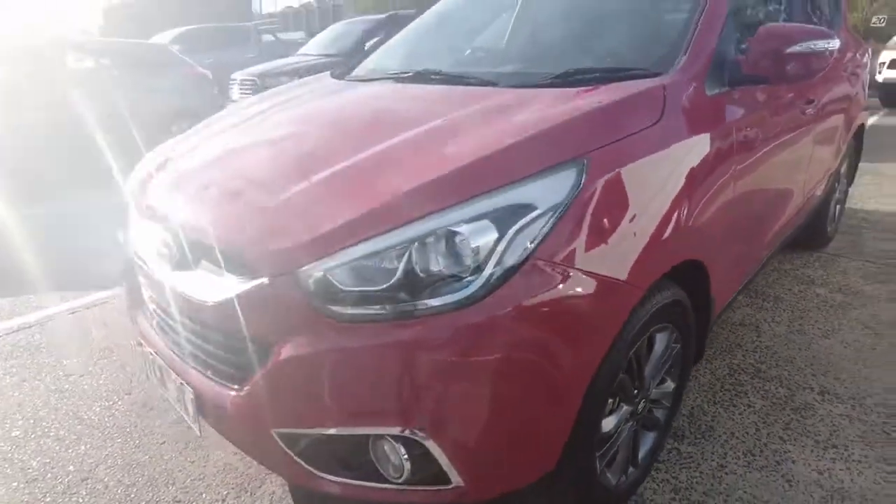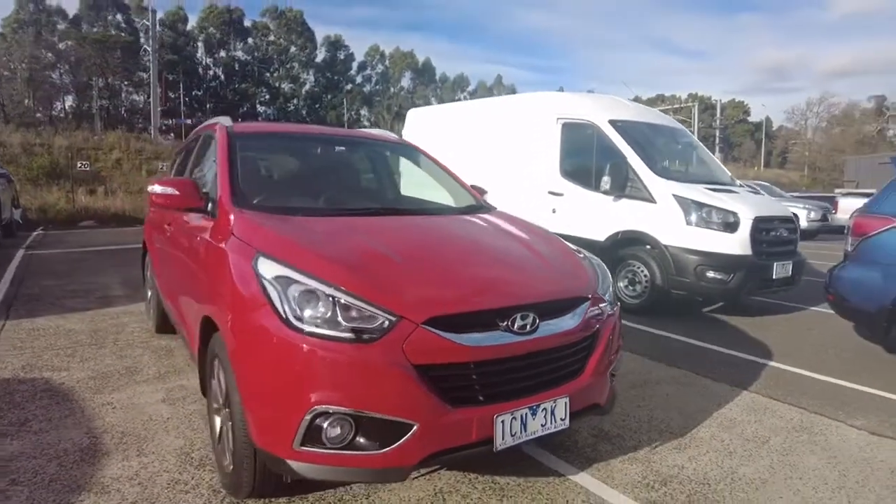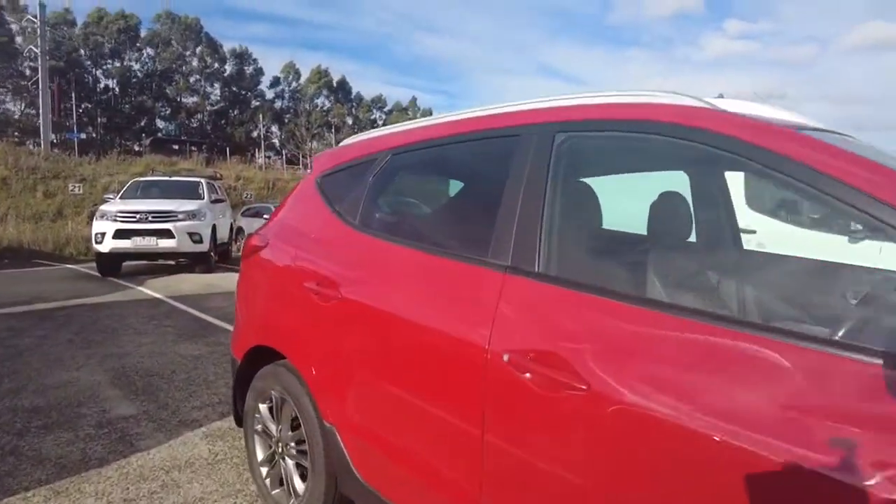Obviously the previous owner would have taken care of that car. And it does look really nice from the outside as well. Now we'll quickly have a look at the interior.